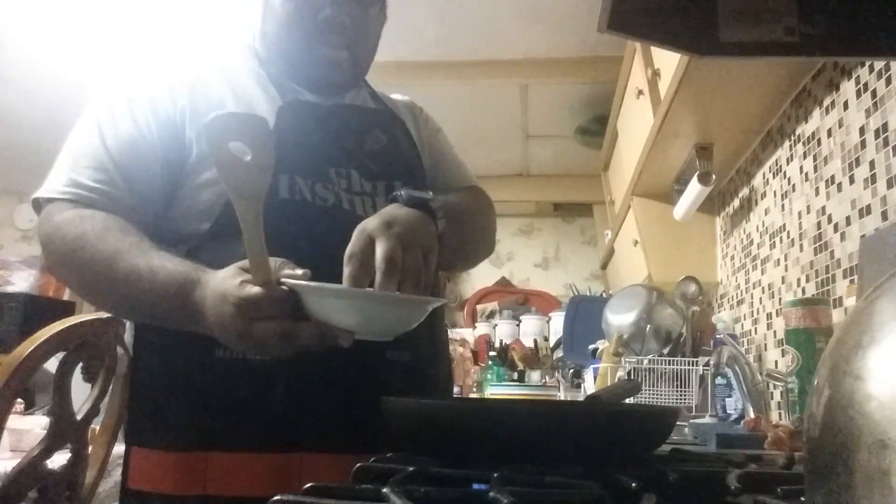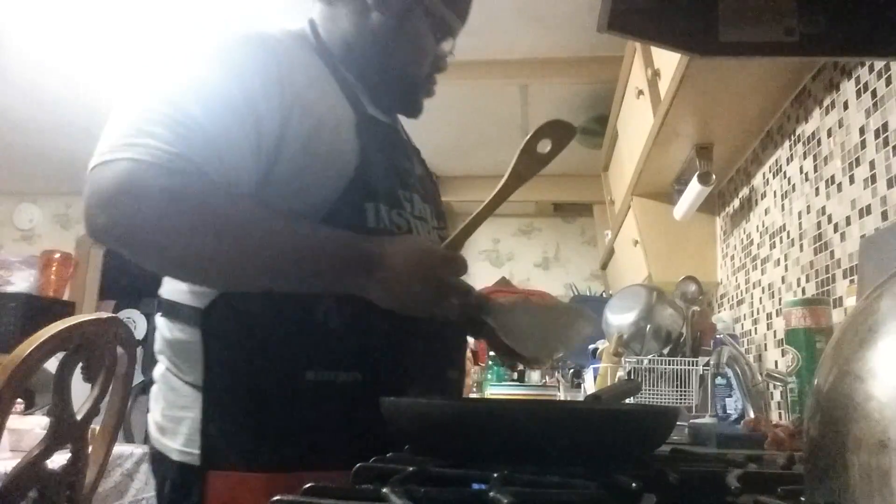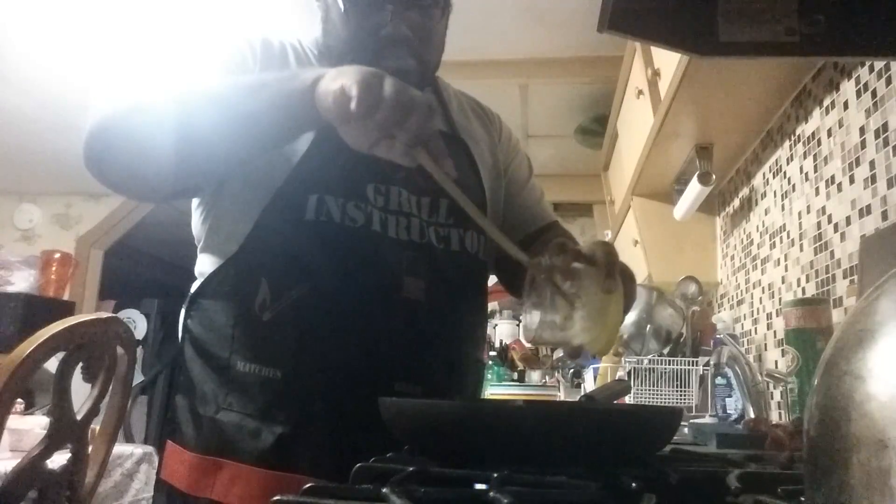So the first batch will be the spicy batch. We're going to add the jalapeño peppers in it. Then I'm going to add my onions. Turn the heat to medium heat and cook until it's fully cooked through.